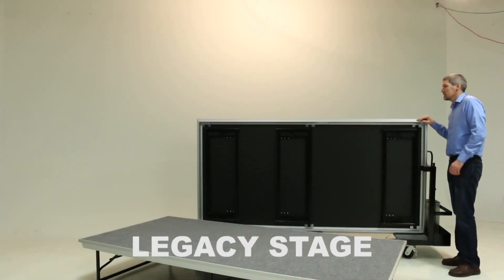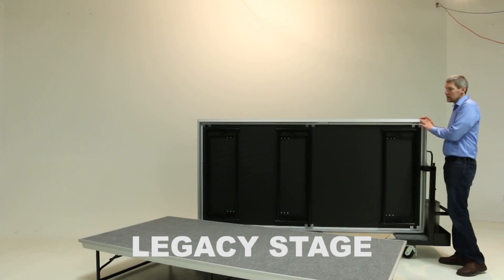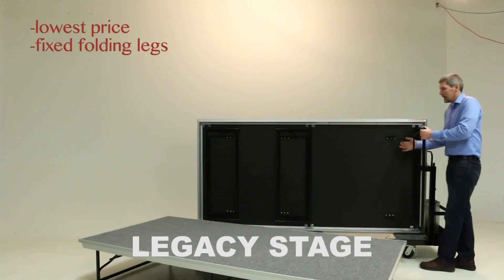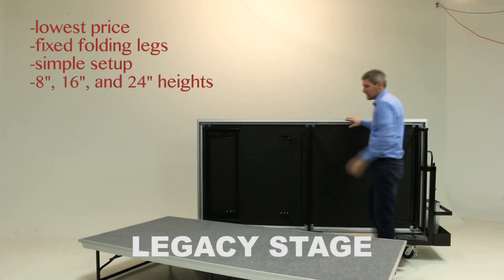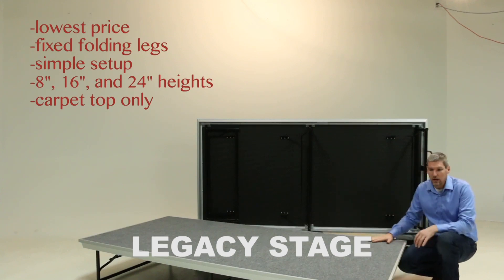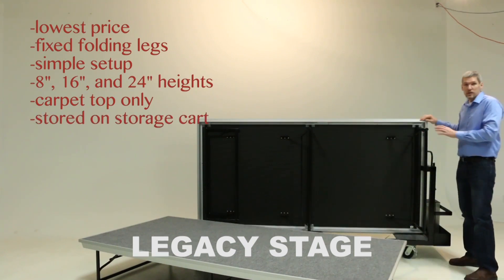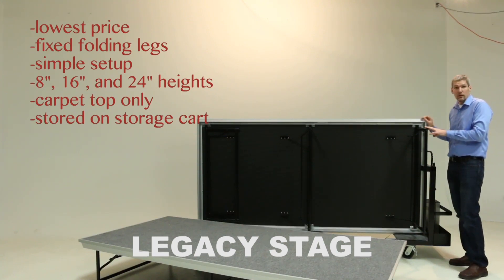The Legacy platform is the final platform in this comparison video. It's our lowest-priced platform and it comes with a fixed folding leg system, very simple to set up. It comes in 8, 16, or 24 inches in height. It's carpet top only, but there are optional colors: grey, black, red, blue, or brown. It stores on a storage cart just like the executive platform. Make sure you're checking your door sizes before you order a storage cart for this.